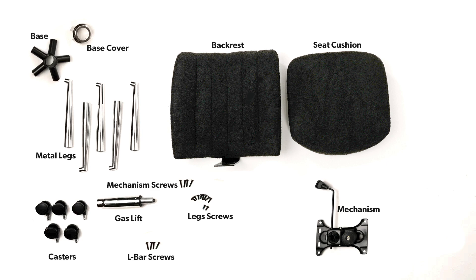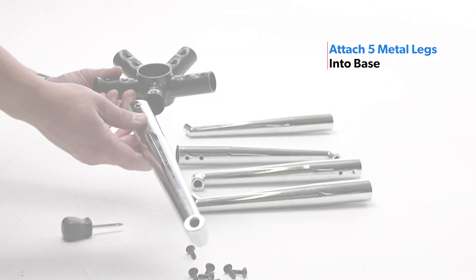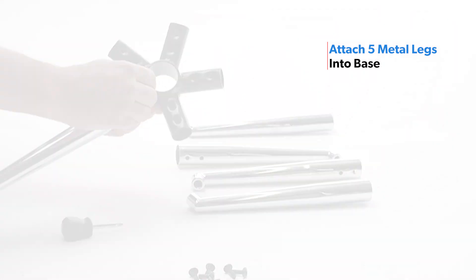Before beginning assembly of your office chair, make sure you have all your parts and hardware. Attach each leg by aligning the screw holes into the base, then fully tighten each screw.